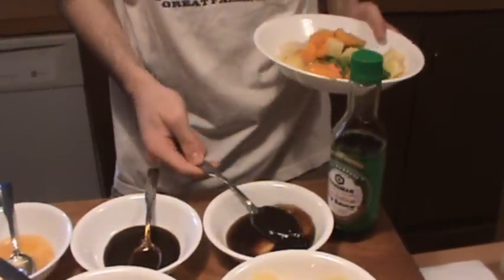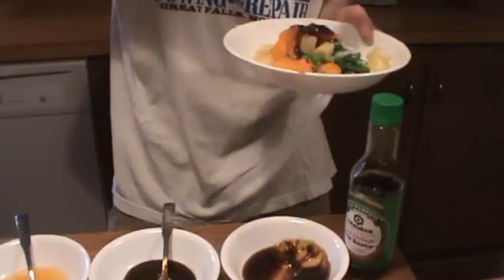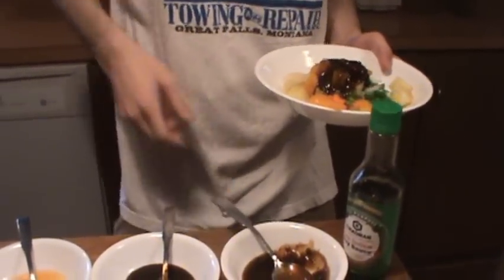Let's get some teriyaki sauce — just put it on there, it's all going to be cooked at once. We'll come back for the rice. We're going to take this over and it's going to be cooked on the stove.